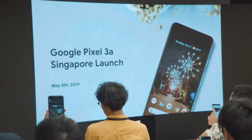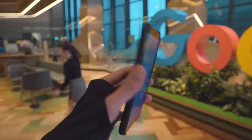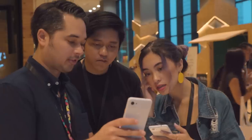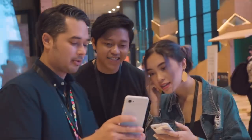This morning it just got released in Singapore and I was lucky enough to be invited over to the Google HQ in Singapore to try out the Google Pixel 3a. We were the first few in Singapore to actually have our hands on this phone. This phone was actually leaked about a week ago — everyone expected the Google Pixel 4 to come out next, but no, they decided to come out with the Google Pixel 3a.